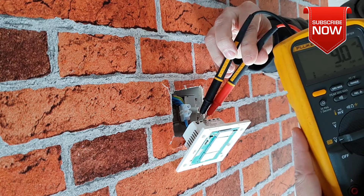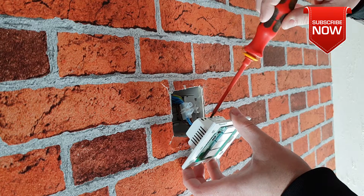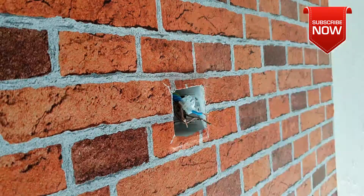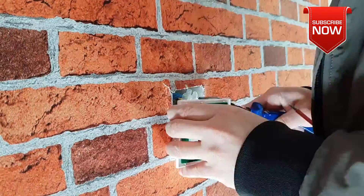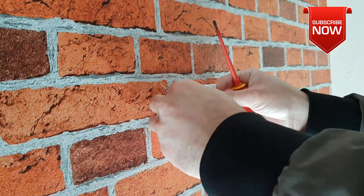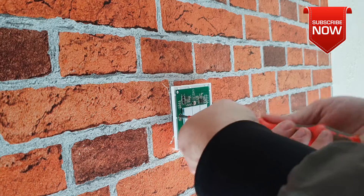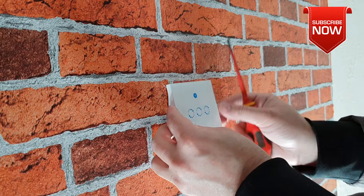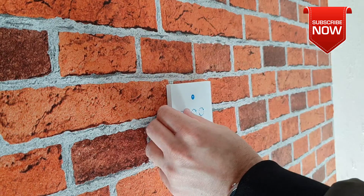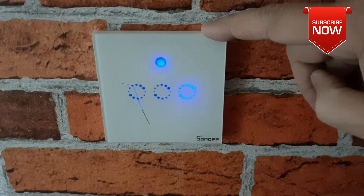Before you do any electrical work, make sure you check there's no AC voltage — electricity can kill, guys. Now I've put it all together. Voila! Here is your Sonoff switch ready and powered up. When you see the Wi-Fi light flashing, that means you need to connect it to your Wi-Fi network. You'll also see all the buttons illuminating, which is pretty good.